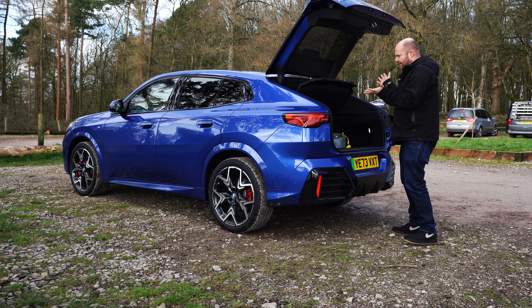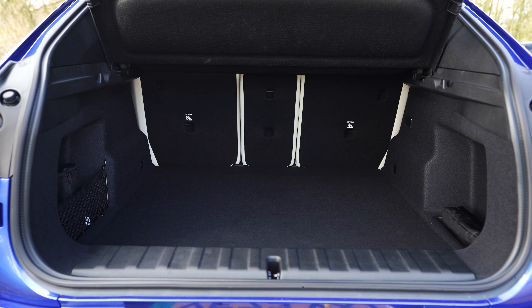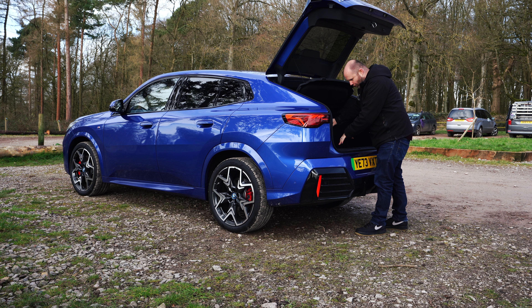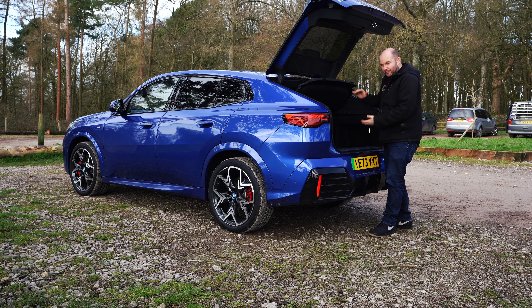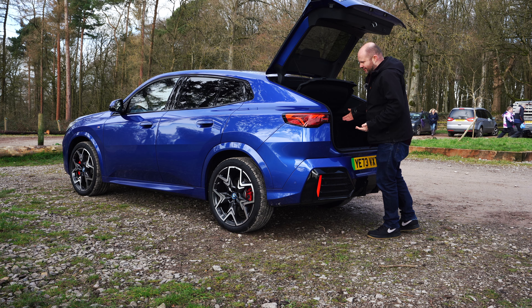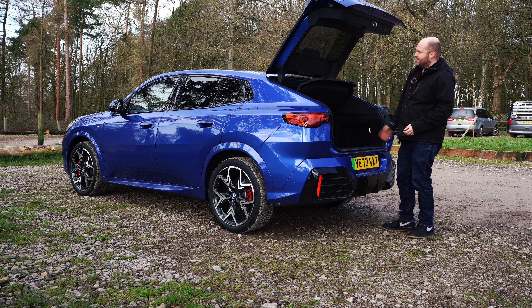It's electric. And there's actually quite a bit of space back here for you and the family, although there's a bit of a shelf for storing things below, which means you're losing a bit of depth. And a car that is essentially a family car — an electric SUV — should probably have a flexible boot cover as well, just to give you more space.